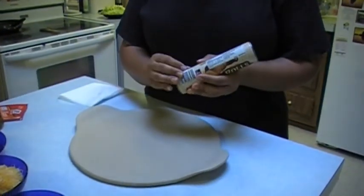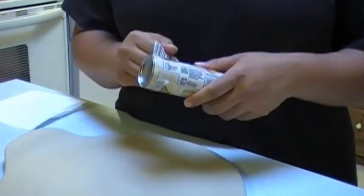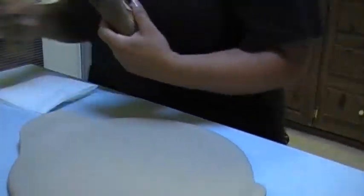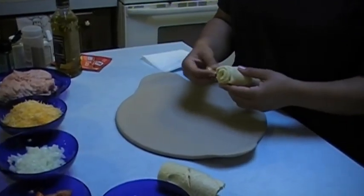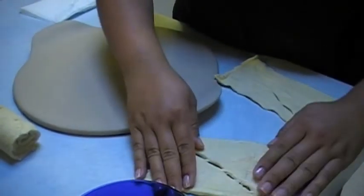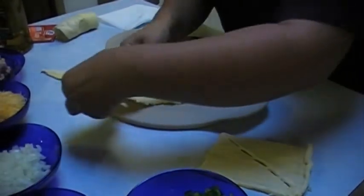It doesn't matter what kind of brand you use — use whatever's convenient for you, whatever's cheaper. I just got a store brand crescent rolls. I made sure not to get the buttered flavor. When I went to my friend's Pampered Chef party, I noticed she used the buttered one — she didn't say, but I could taste it and it was a little too buttery for the taco. Take your crescents, roll them, and put them just like this on a clean surface.